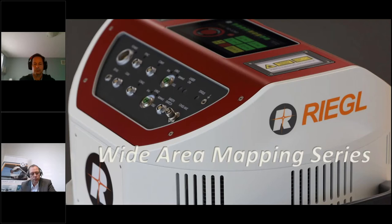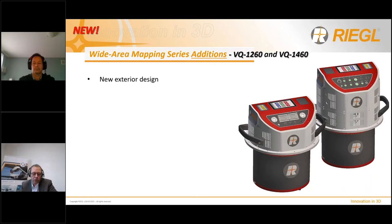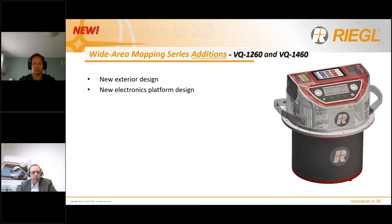The exterior design takes into account the requirements of operation in the confined environment of an aircraft cabin. It features dedicated and separated panels on top for connectors and user interfaces for easy handling. The form factor is similar to the VQ1560 series with a diameter of about 400 millimeters and a height of 400 millimeters, while the VQ1260 has a more compact height of about 250 millimeters. A new electronics platform was developed to increase internal bandwidth, enabling capture of a high number of returns as well as full waveform data at high laser pulse repetition rates, and it supports future performance upgrades.